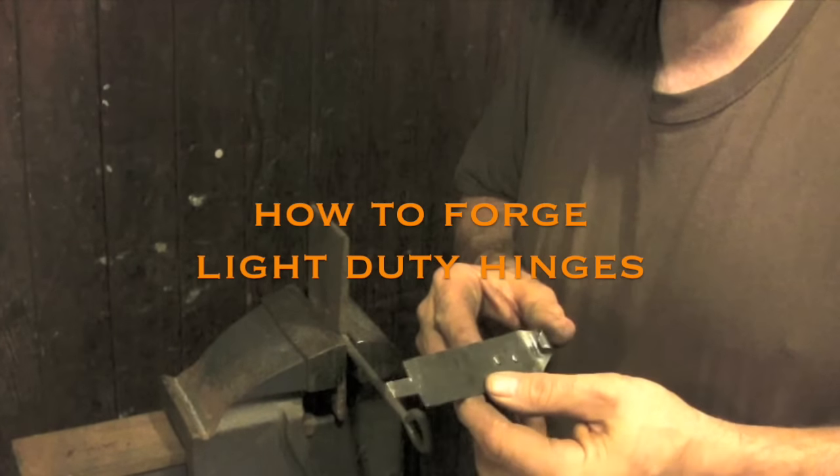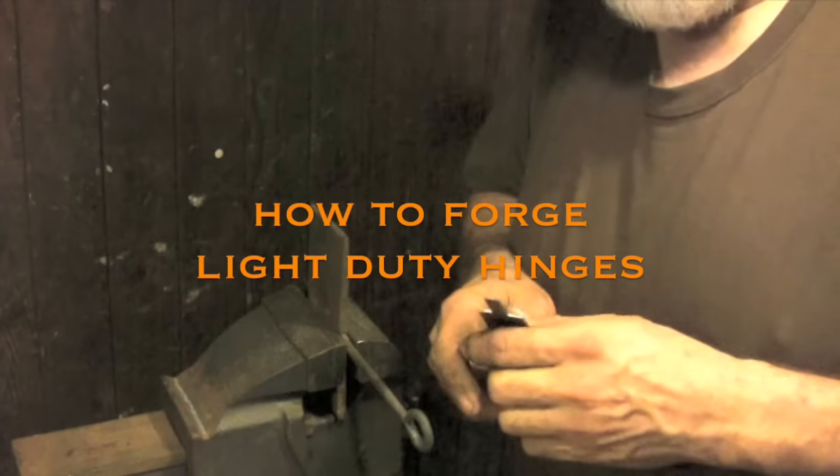This is the technique that I use for light duty hinges that don't need to be forged hot.